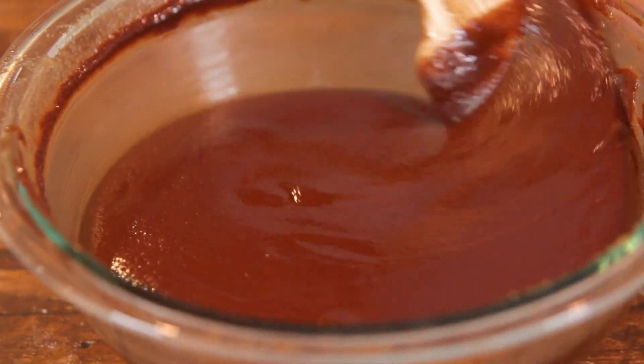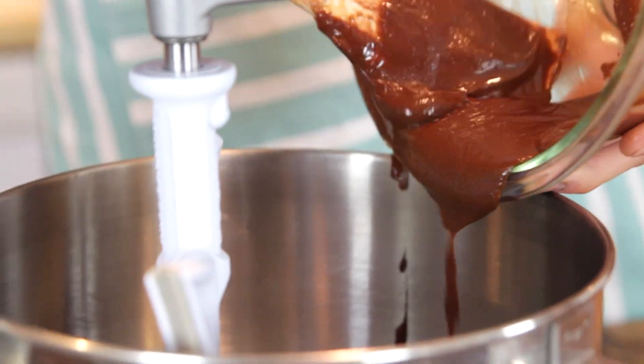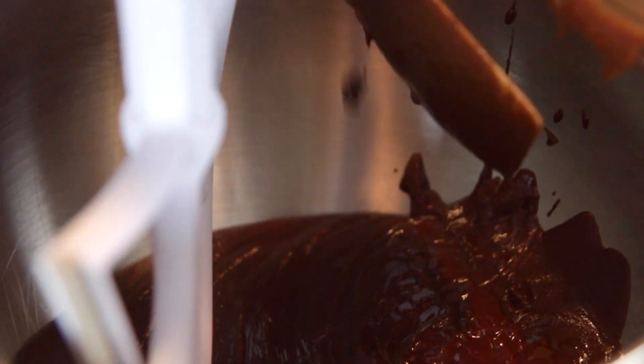You just wanna make sure to evenly melt it and not cook one little bit more than the other, so make sure to keep stirring it and then put it back in the microwave. Once it's all completely melted and put together, you can just put it right into the bowl of your stand mixer. If it is extremely hot to the touch, you might wanna let it cool off just a little bit, but usually if you let it just melt, it isn't too hot to proceed with the recipe.